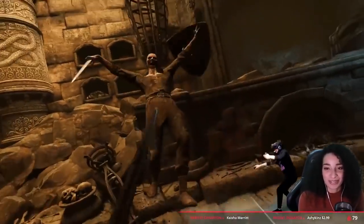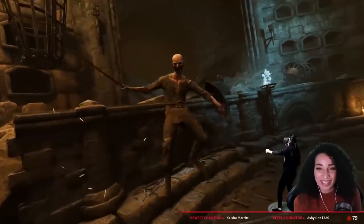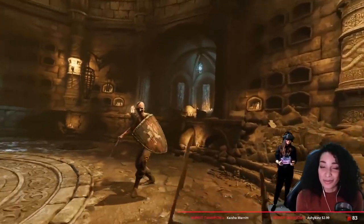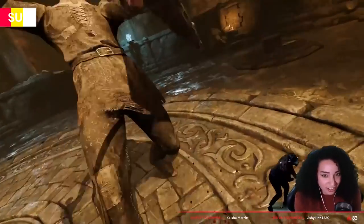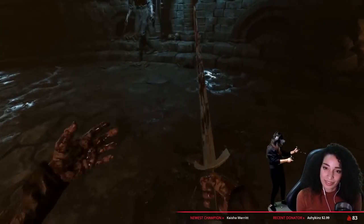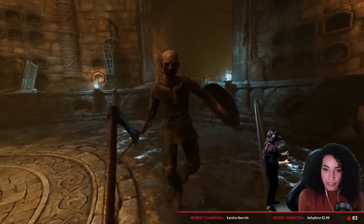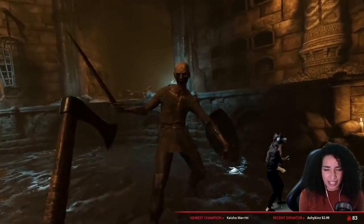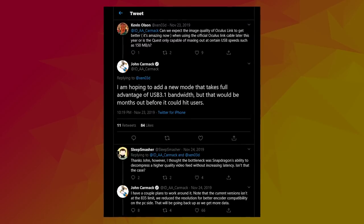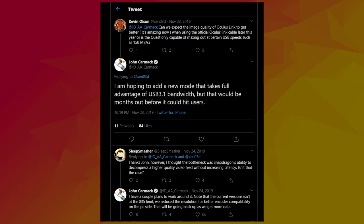However, there is one important detail. The Oculus Quest headset has one major limitation at the moment — the Quest's decoder has a maximum speed of 150 megabits per second. Which means it doesn't matter that the Oculus cable has newer technology, because it won't use the full bandwidth of the cable anyway. So even if you use the Oculus cable, it won't get you better image quality than a copper cable. There is a possibility that Oculus will add a new mode that takes full advantage of the bandwidth. John Carmack, the former CTO of Oculus, confirmed that this is possible, but it is unclear when this will happen — it could be the case that it will never happen.